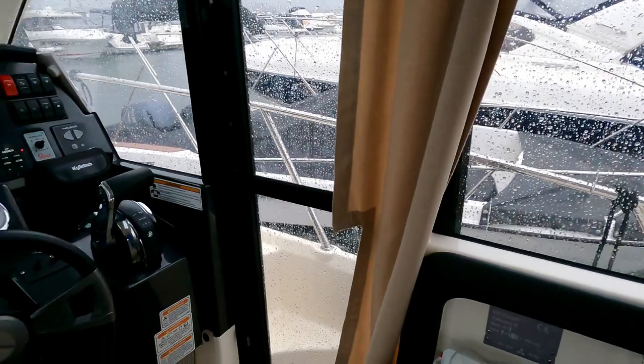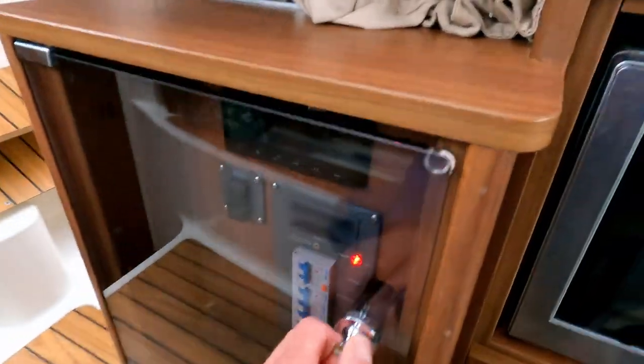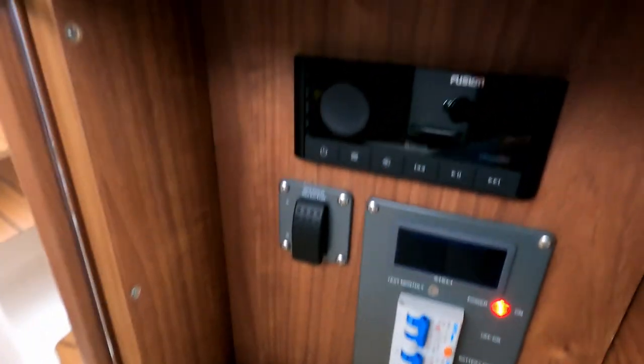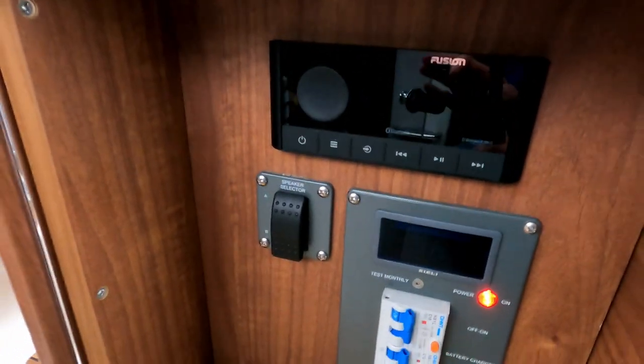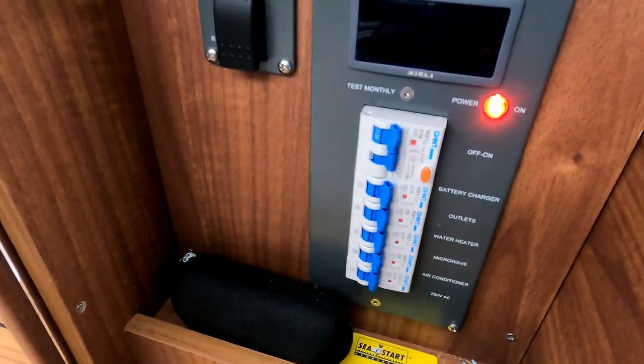That side door leads through a quick pop under the helm. In here you can see at the top there is a Fusion stereo, a speaker selector, and then all the trips for the 240-volt supply.